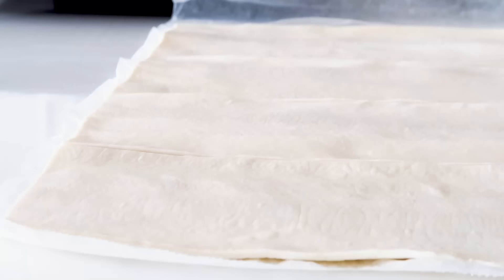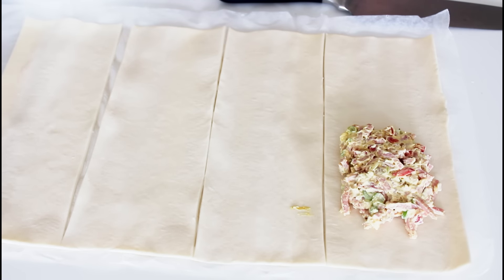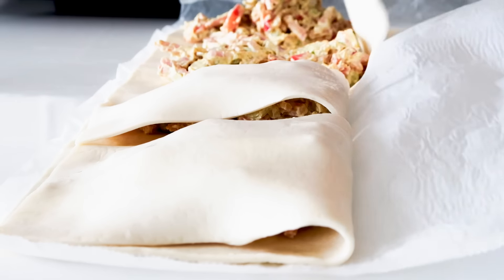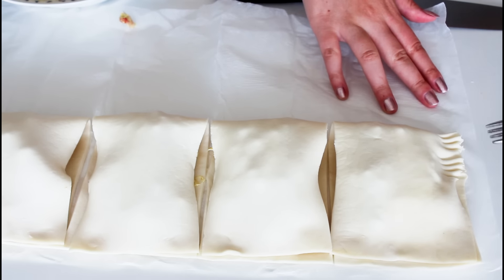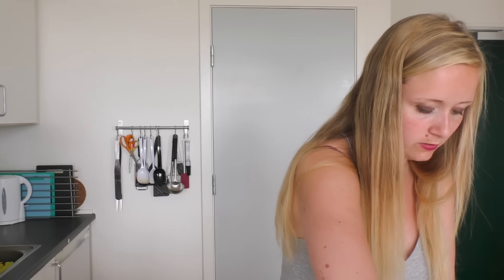So I've just cut my puff pastry sheet into four pieces, and now I'm just going to place a good portion of the filling on each one. What I do is just fold it all up and close all the way around with a fork. I'm going to place it on a baking sheet with some parchment paper. I'll close all of these up, and then they are ready to bake in the oven until they are nice and golden brown.